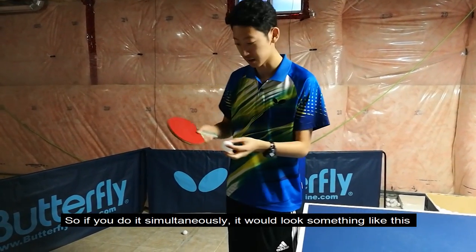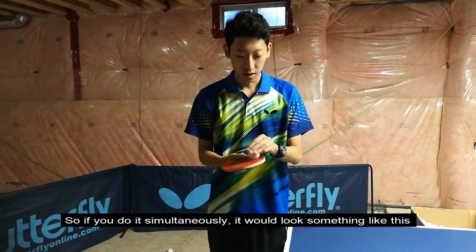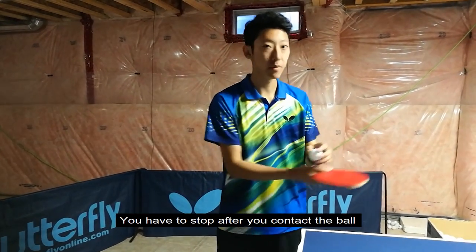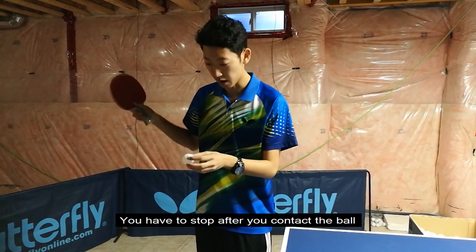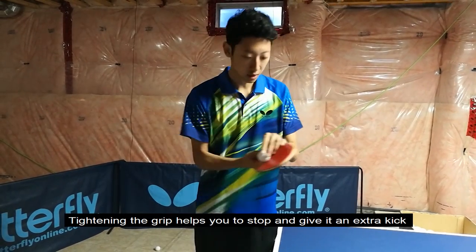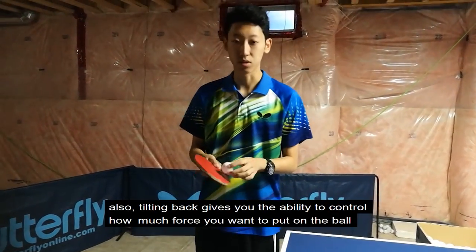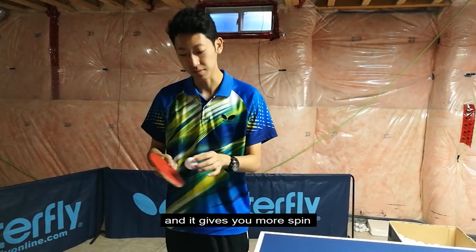If you do it simultaneously, it would look something like this. An important thing is you don't follow through the ball — you follow through the motion, then stop after you contact the ball. The finish motion is right here. Tightening the grip helps you stop and give it an extra kick. And also, tilting back gives you the ability to control how much force you want to put on the ball, and it gives you more spin.